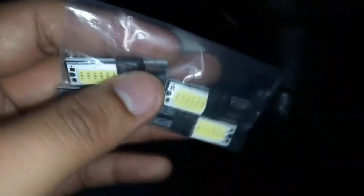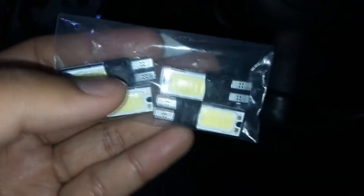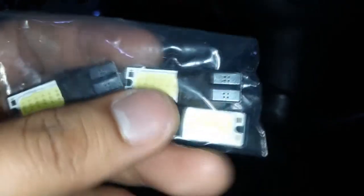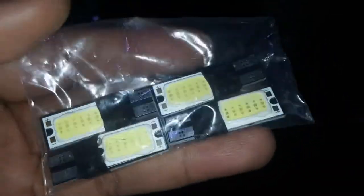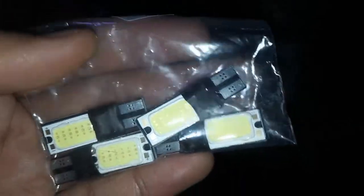Remember, this is a T10 LED and it's just used for parking light. I chose not to buy those Osram and Philips ones, which I guess are less bright because they just use one LED driver in a small diffuser cover. So I don't want to buy that.